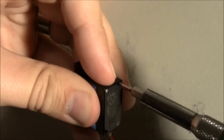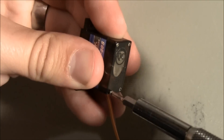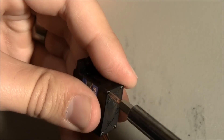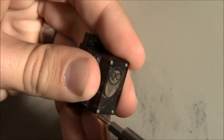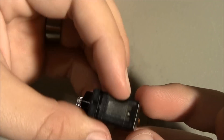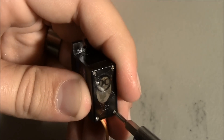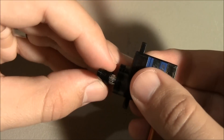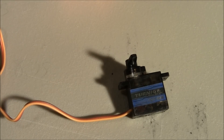Make sure you get everything nice and tight. Okay, everything looks nice and tight. Put this back on and we'll give it a try. And if we've done everything right, it should work.